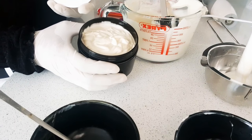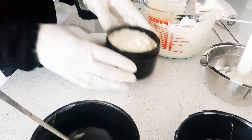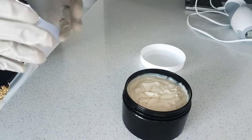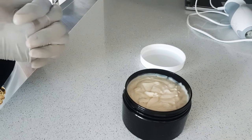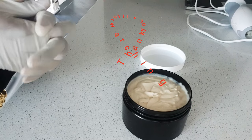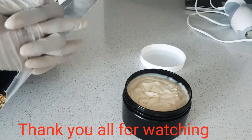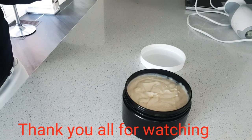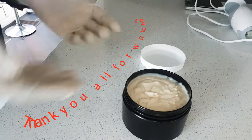Yeah, this is it — so that is how the Korean 24 hours whitening lotion is made. If you enjoyed this video, thank you so much for watching. If you're a new subscriber, don't forget to hit the notification bell so that anytime I upload a video you'll be the first to be notified. Thank you to my old subscribers for coming over — I really do appreciate it. Thank you so much and I will see you on my next video. Bye!